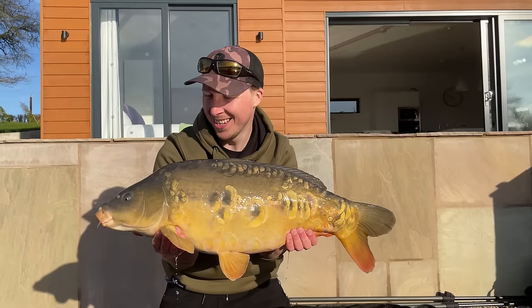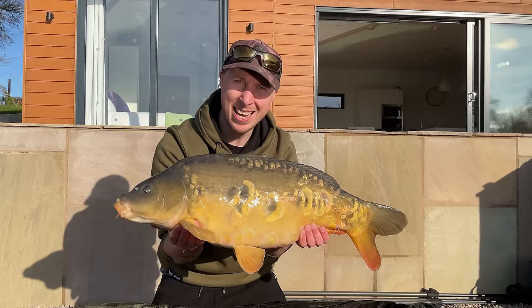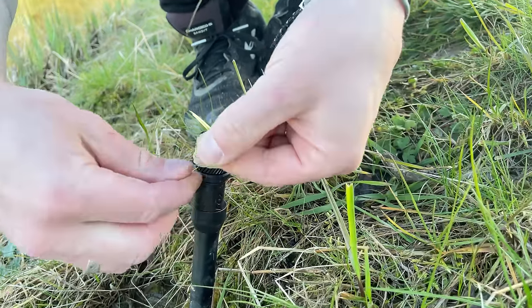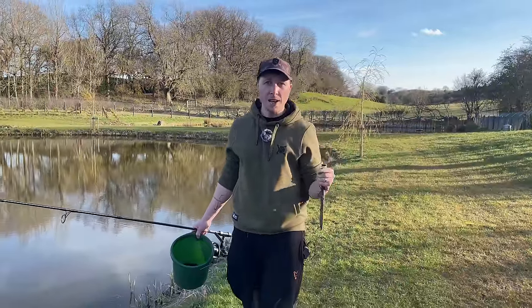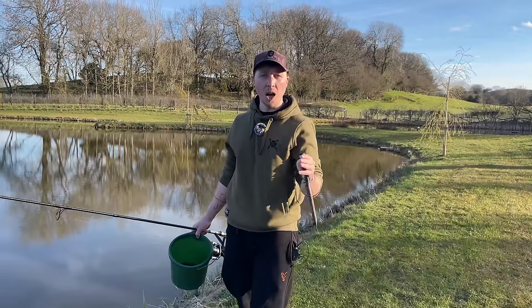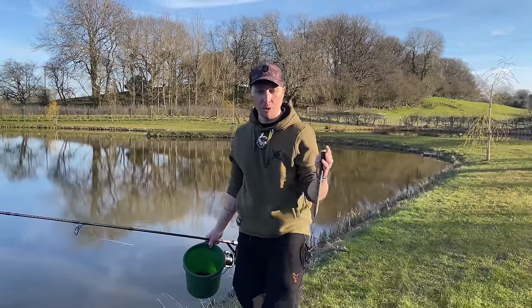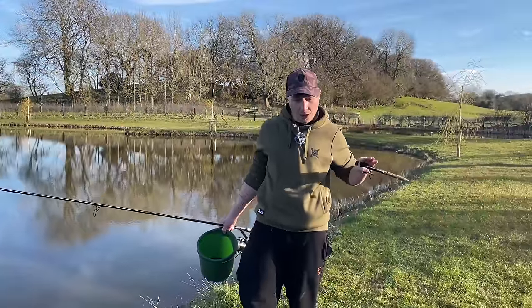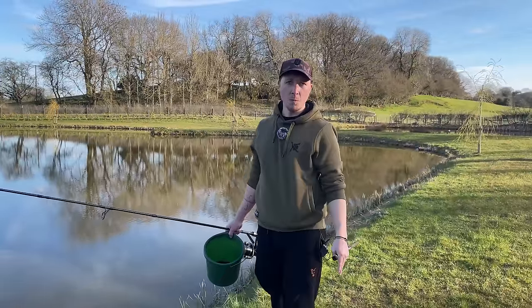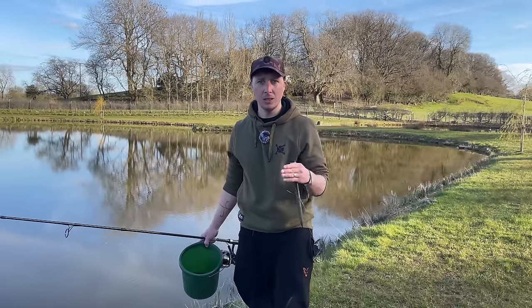This absolute scale perfect mirror was caught using the washing line method, and that's what this video is all about — how to use this really effective tactic. The washing line method is a way of fishing to a far margin, maybe an adjacent margin down your left side, but it keeps as much line out of the water as possible. If you're fishing a marginal shelf, you don't want line going directly through the swim to the spot, you don't want fish hitting the line and dragging the hook bait away from your free bait or dragging your rig down the shelf. It's a very subtle way of fishing.